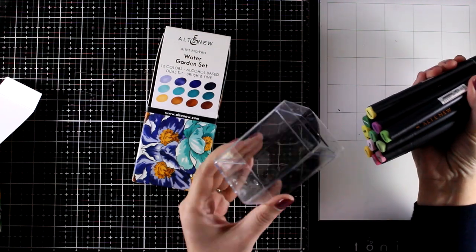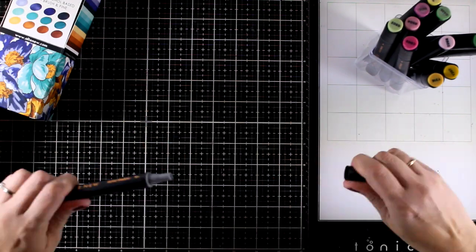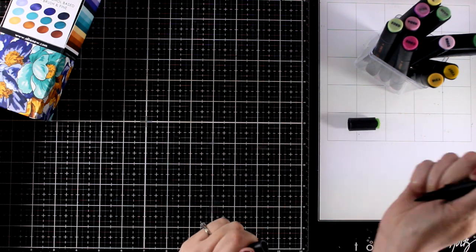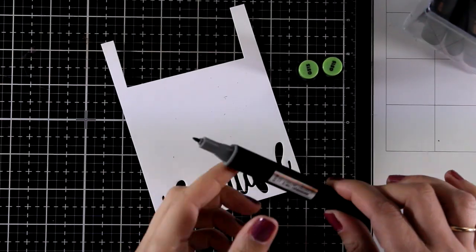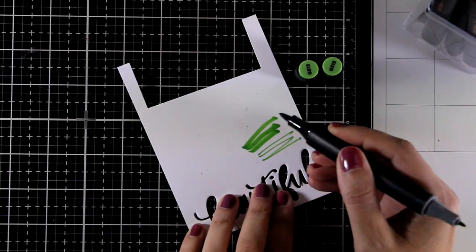They all come in a plastic case so you can easily use that to hold your markers. They are double-sided, with one very fine tip for smaller areas as well as a brush nib on the other side. This is so similar to Copics — you will really enjoy using it, and it really helps with blending colors together when you are working with this type of nib.